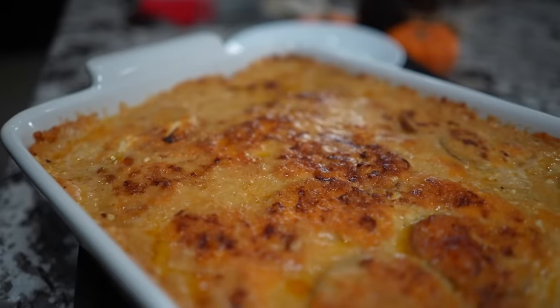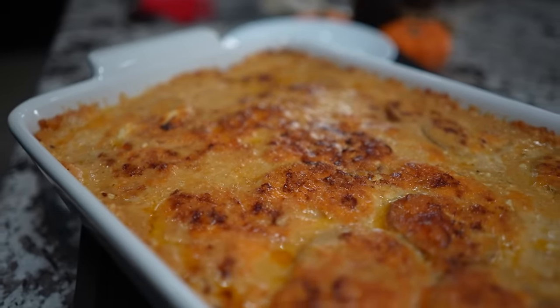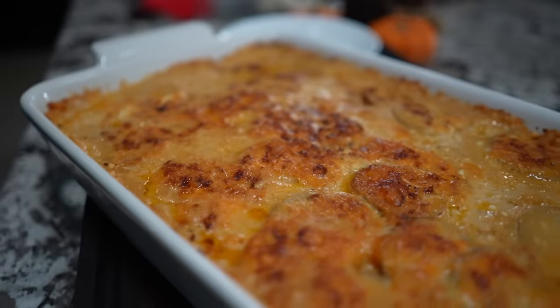Okay folks, Thanksgiving is getting ready to come up. You gotta have them side dishes, right? So we're gonna do all of the traditional proteins, but today I'm gonna show you how to make these cheesy, over-the-top cheesy garlic scalloped potatoes. Now let's get it.